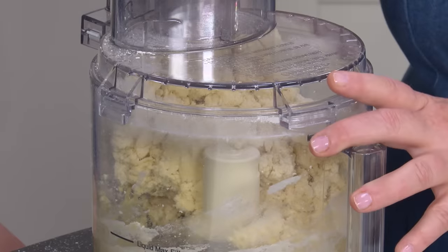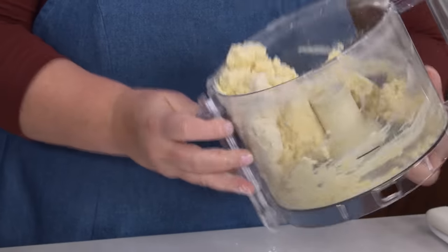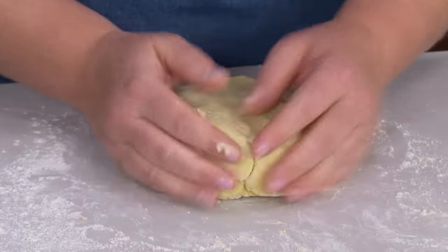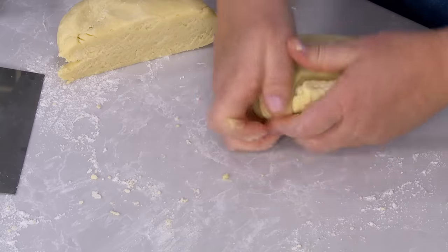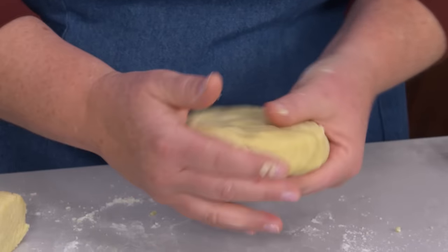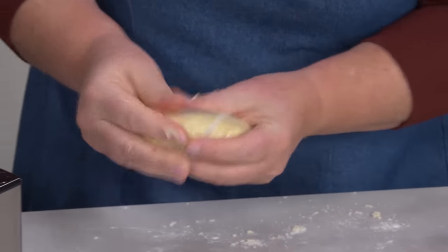The dough is starting to come together. Take it out of the food processor and knead it lightly on a floured surface — not like bread, just enough to make it cohesive. Split it in half for this double-crust pie and shape into discs. It's a little tacky but not sticky. Wrap in plastic and refrigerate for at least an hour — you can make it up to two days ahead, or freeze for up to two months.